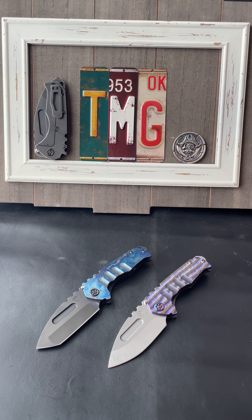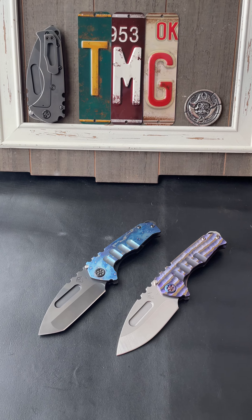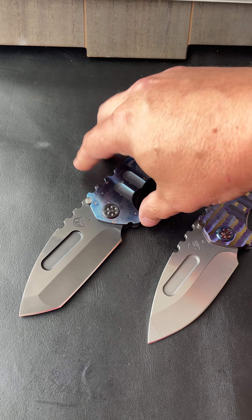What's up YouTubers? This is Justin, your friendly neighborhood web guy, working with the one and only Jake, the Medford guy, and we got another behind-the-scenes look. Check them out. Medford Praetorian Genesis — boy oh boy, these are fire. Check it out.